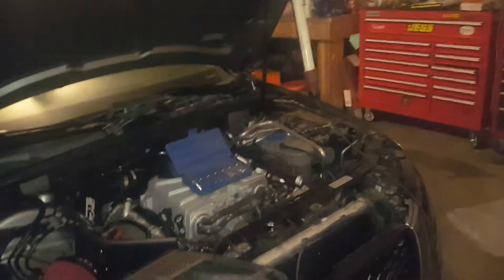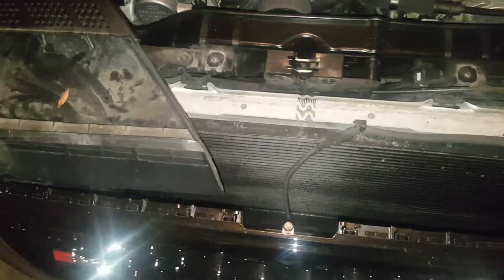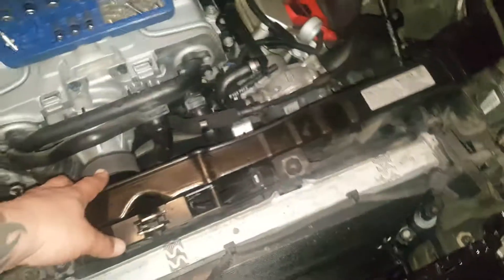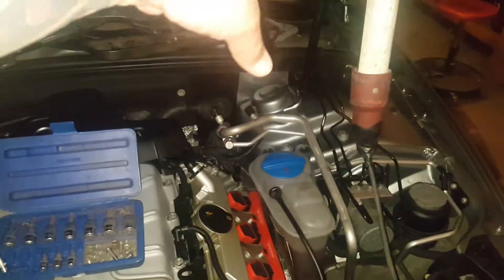I would show you what the headlights look like but my battery's disconnected. Still waiting — I just sent it out today — my ECU/ECM. So all this is going to come off tomorrow. The whole core support, I'm going to pull it forward about six inches to get to the pulley, pull it off, put the pulley back on, put it all back together, then wait for the ECM to come in.